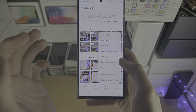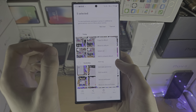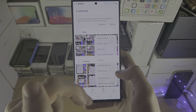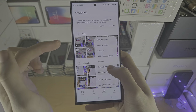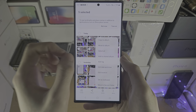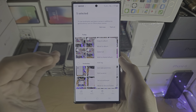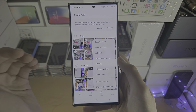So to recap: we created the secure folder, and in order to access it we need to enter a passcode, pattern, or pin. By moving these photos or videos to the secure folder, they will not show up in the default photos app — they will show up in the photos app inside the secure folder, and in order to access that you need to enter a password, pattern, or pin.